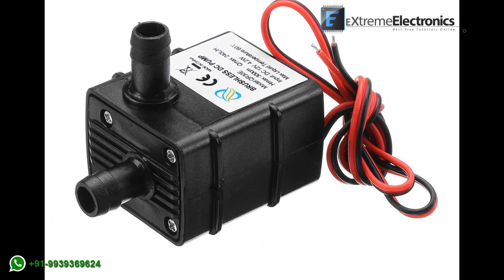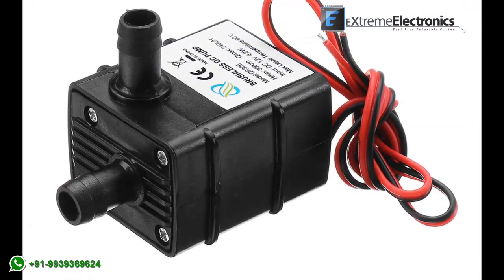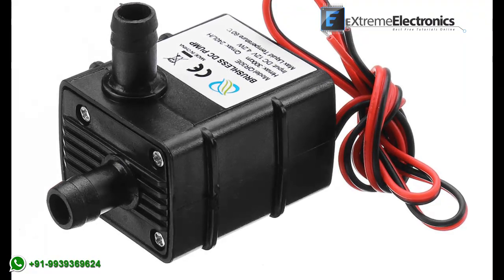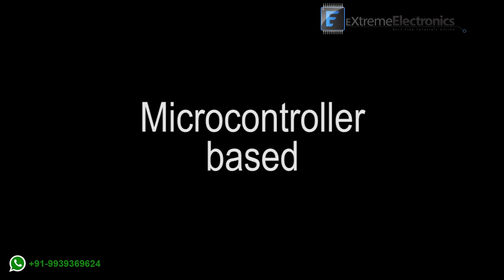The liquid is dispensed in the form of a spray using a submersible pump. We recommend 12 or 24 watt DC pumps. This is a microcontroller-based design, so the spray only continues for a fixed time — say 3 seconds each time a hand is detected.